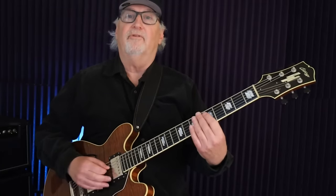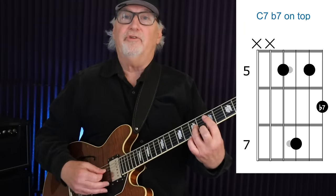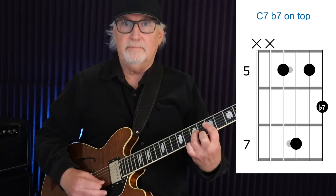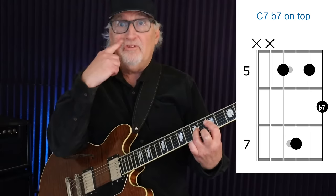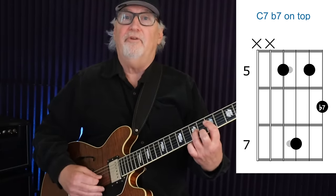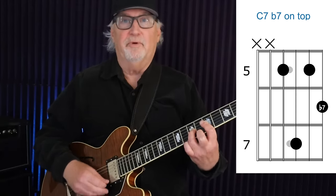Then we jump up to the B flat. The voicing I like to use with the B flat uses 4 strings. From the D string to the floor, we have the 5th fret, 7th fret, then the 5th fret, and then the 6th fret. This shape also has the 9th in it — the G is the 5th, we have that jazzy 9, we have the 3rd, and we have the b7. This is a funky voicing.